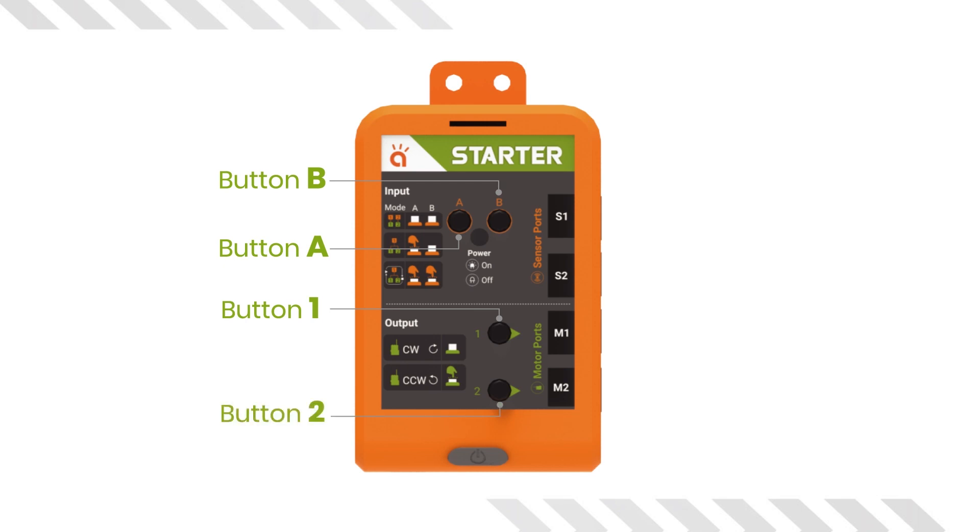We have four ports in the brain. The ports marked S1 and S2 will be used for connecting sensors with the brain, and the ports marked as M1 and M2 will be used for connecting motors with the brain. You can connect sensors and motors to the brain with the help of the cables provided in the box.